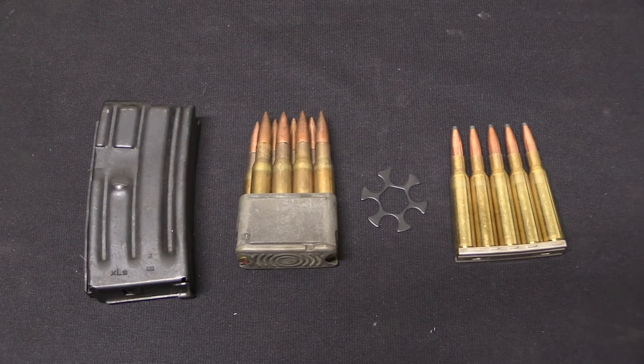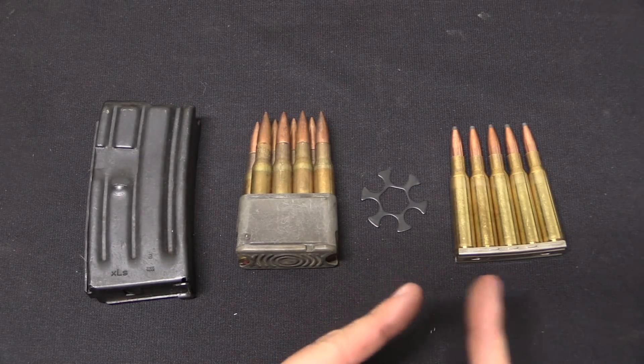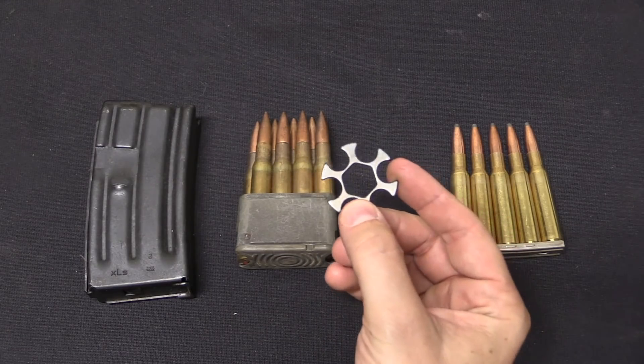Clips for firearms are generally divided into two main types: Mannlicher style and Mauser style. For the purposes of today's video, we are ignoring revolver moon and half-moon clips — we'll talk about those later.